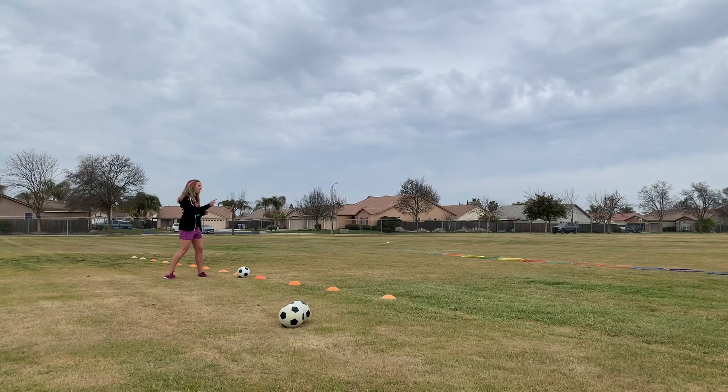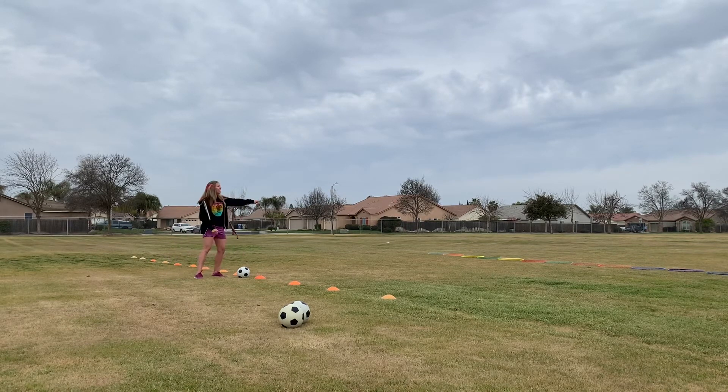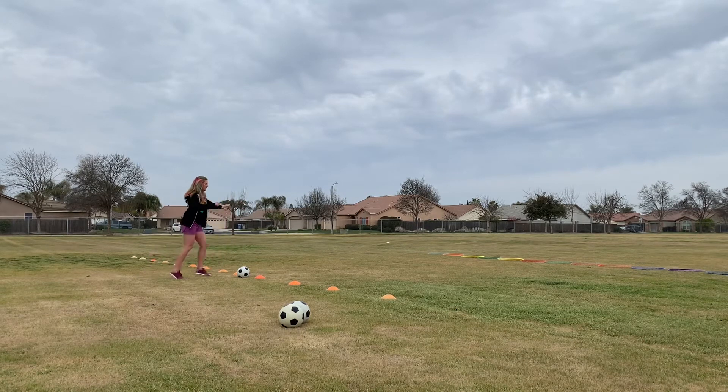Wait for the yard supervisor — whoever's running the station, they'll be standing over there — to tell us when to go. We need to make sure we wait for everybody to line up before anyone goes. When the yard supervisor says go, you're going to come up, kick the soccer ball, and try to get it to land inside one of the hula hoops. No hands. Use the inside of your foot so you're nice and controlled — lean back, take a step, and kick.